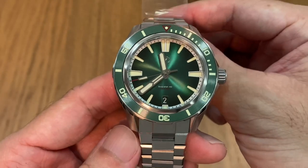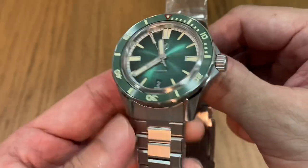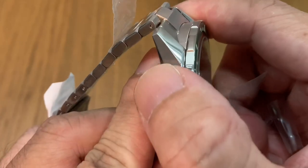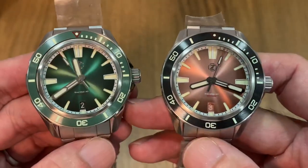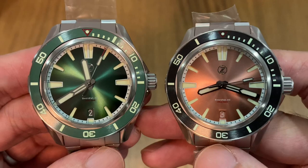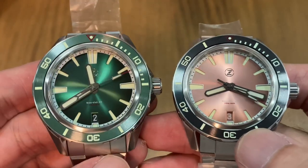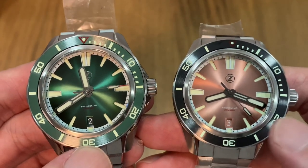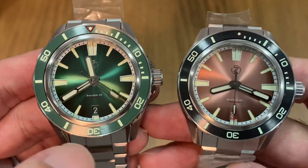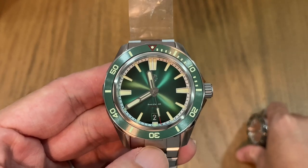You wouldn't believe this watch is way under $300 USD shipped to your door. On the wrist, I'm just loving all these brushed finishes. I'll do a more detailed full review on these watches in the coming weeks. You've got both 40 millimeter Swordfish lined up side by side and both look fantastic — it's really hard to decide which one you want. As agreed, my buddy is taking the salmon dial, which also has a matching date wheel. Mine would be the Hulk emerald green version.